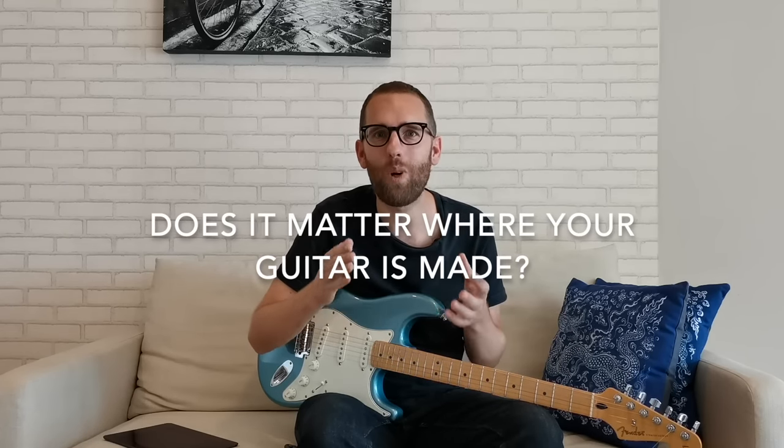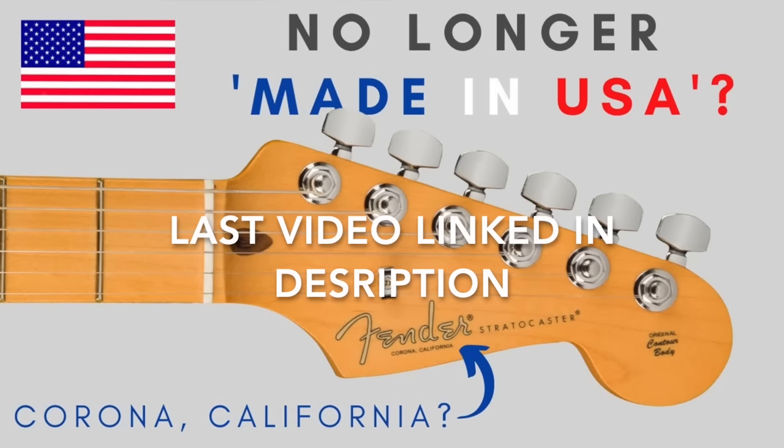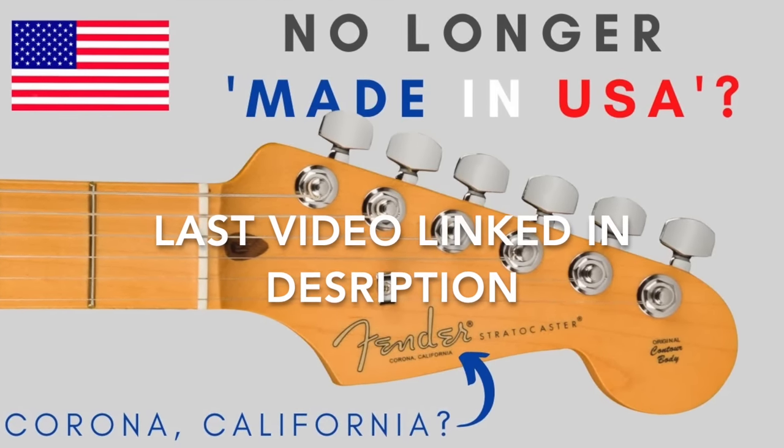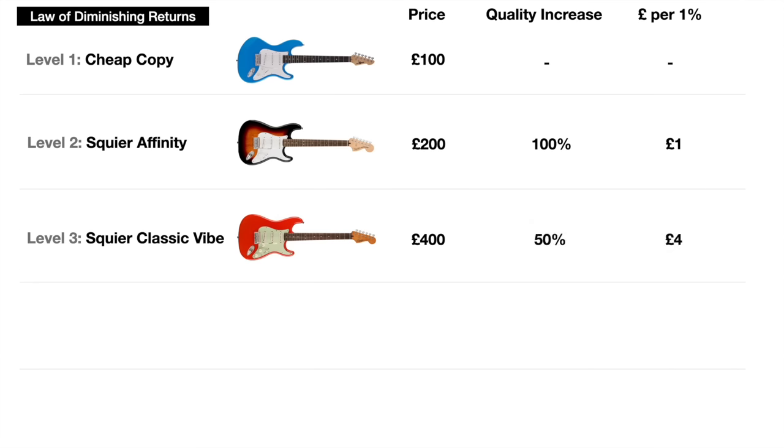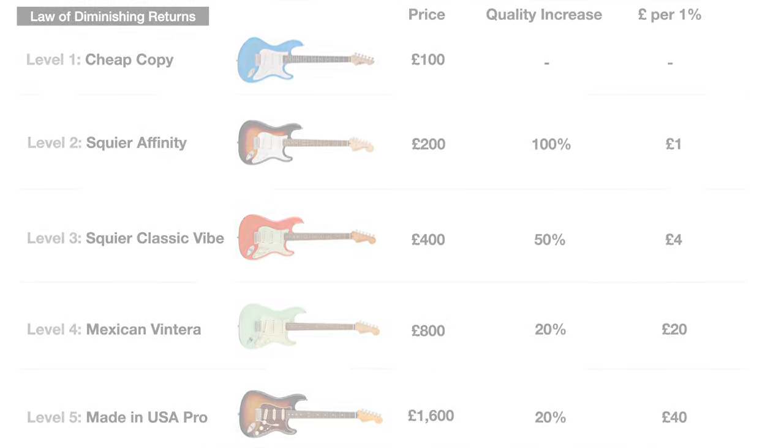This video is the second in my series on 'does it matter where your guitar is made.' Last time we looked at the components and quality differences between China, Mexico and the USA. This time we're really going to zone in on value for money. We'll look at the law of diminishing returns to understand why the more you spend, the less you get for your money.